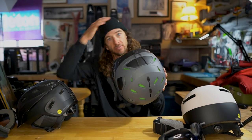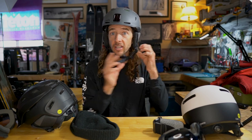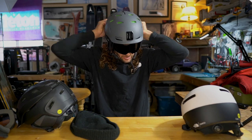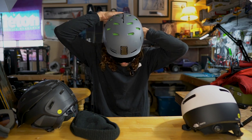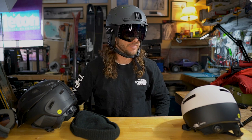Let me pop it on for you — looks good. The Nexus also has Fidlock, again real easy to get on. Put on some goggles, goggle retention strap — easy to do even with gloves on.